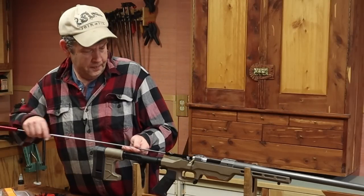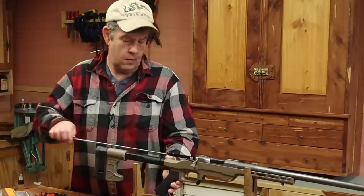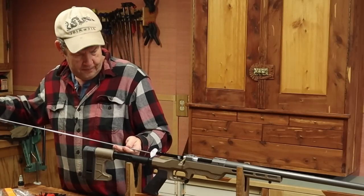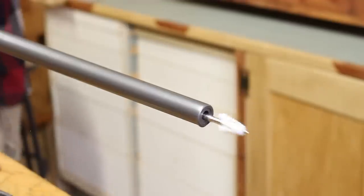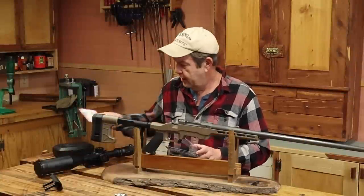Now, for a few patches. Now, to finish it off with some dry patches. Next, we've got to put a scope on here, and Stephen's already picked out the scope he wants to go with in the setup.